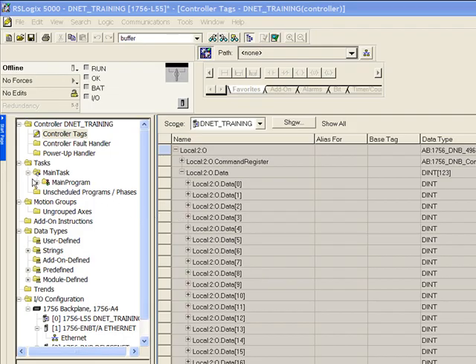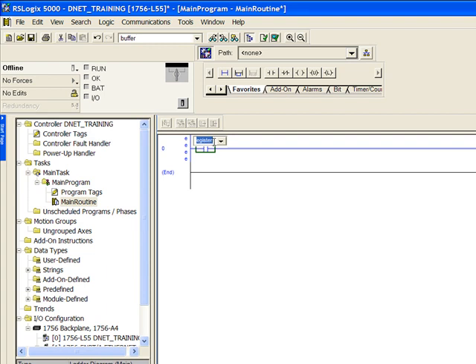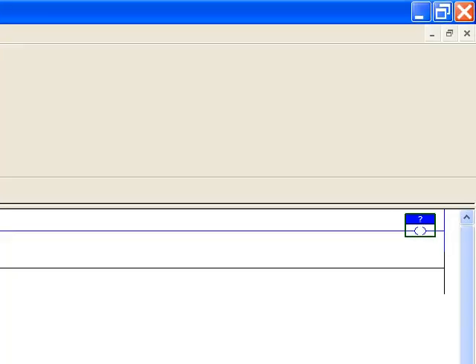Next expand the plus sign beside main program, then double-click on main routine to open up a ladder file. We will add an examine-on contact and type the address Local:2:I.Data[1].0. We will also add a coil to this first rung and add the address Local:2:O.Data[2].0. We will use this rung to test our DeviceNet communications in a later lab.